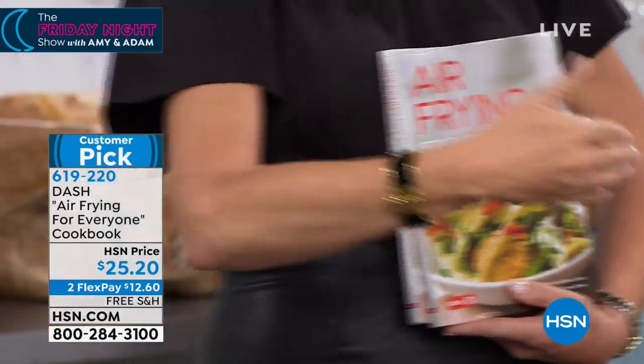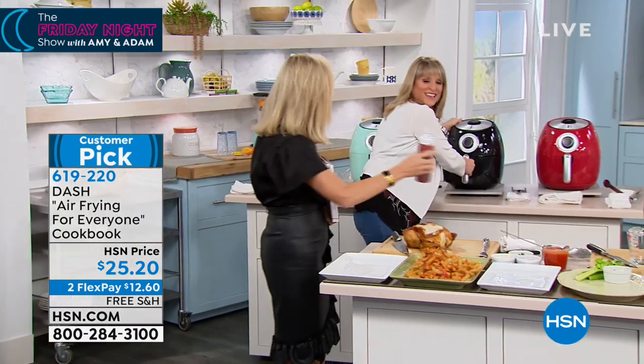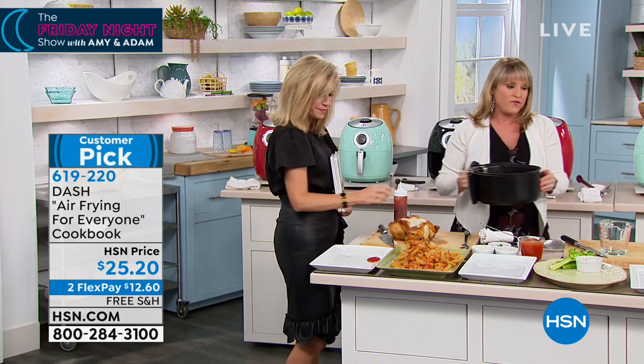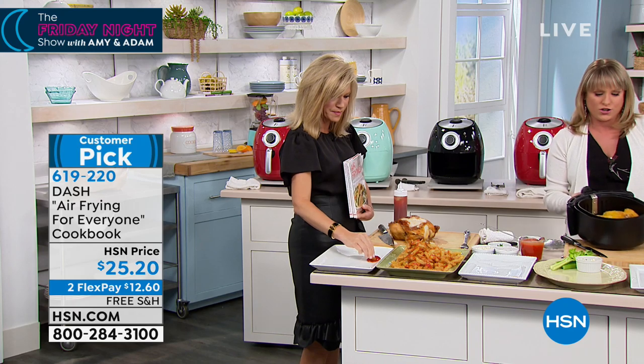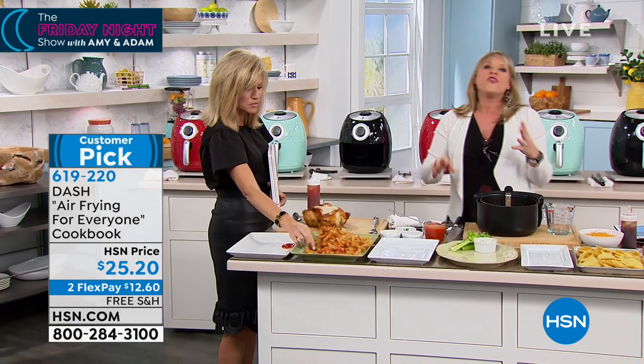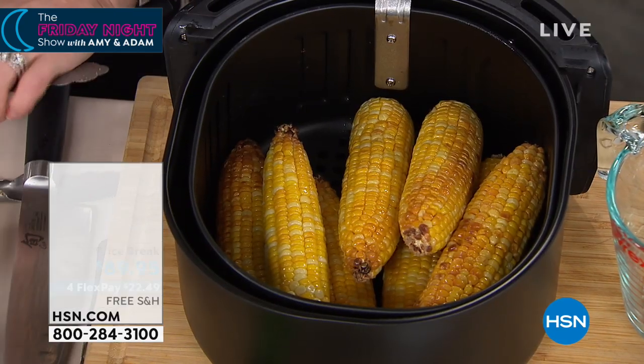Like those great appetizers and popovers — we're going to show you all of that. The french fries alone are worth it and they're guilt free. A lot of people get it for the fried foods: chicken fingers, french fries, tater tots, fried chicken. But think of the other really neat things you can do with it — this will blow your mind.